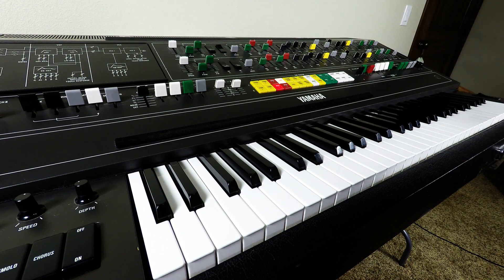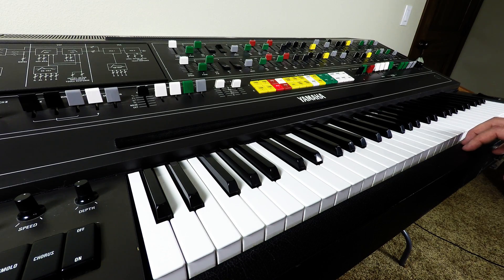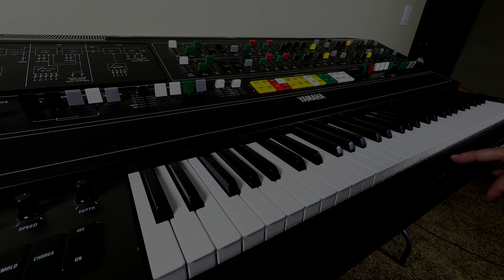It sounds good, but I have a long way to go before this machine is truly 100%. But by the time I'm done going through this keyboard — and there are a lot more videos to follow — this should probably be one of the best working CS80s on the planet. So please join me.